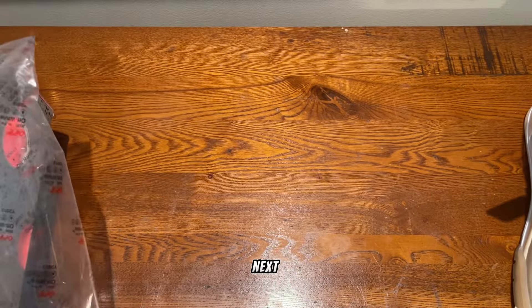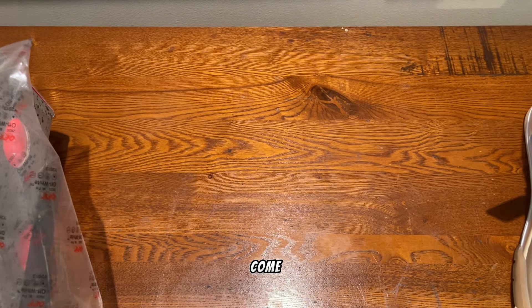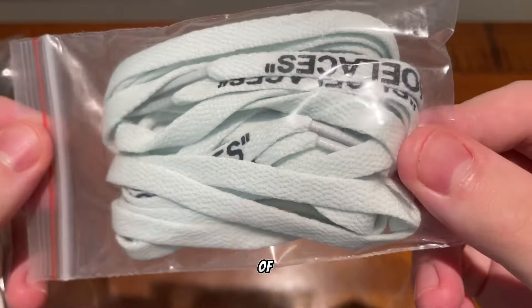Now going on to the next shoe. It does come with another pair of cream laces, and it also comes with a pair of teal ones.